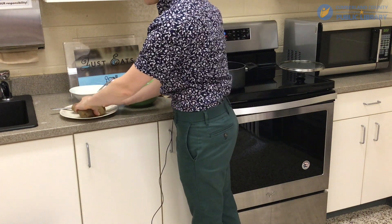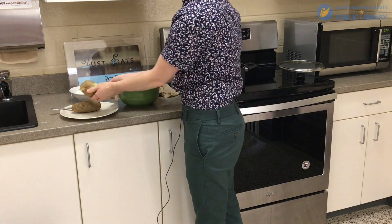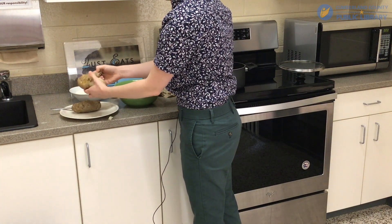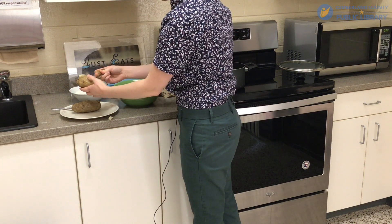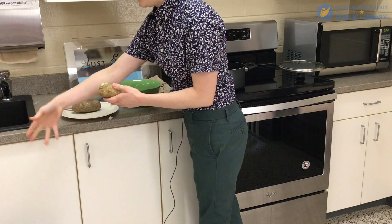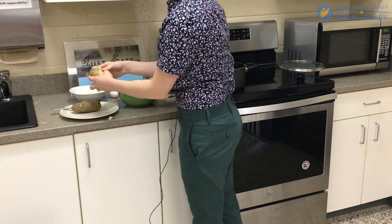I'm going to make sure I can get the peel off and then dump them into this bowl. You can boil them, but I just cooked them in the microwave like you would a baked potato because that was easier for me — and it makes it a lot easier to peel.